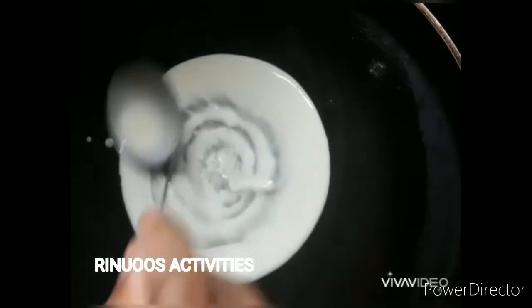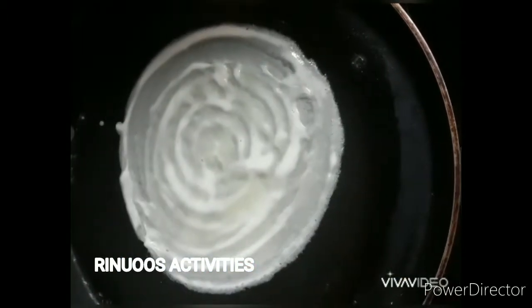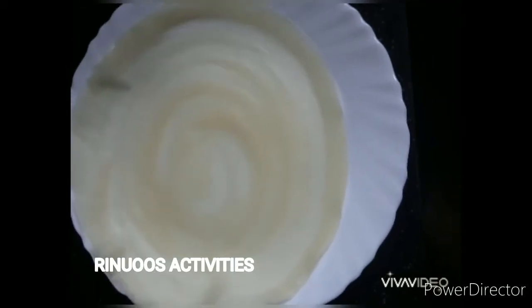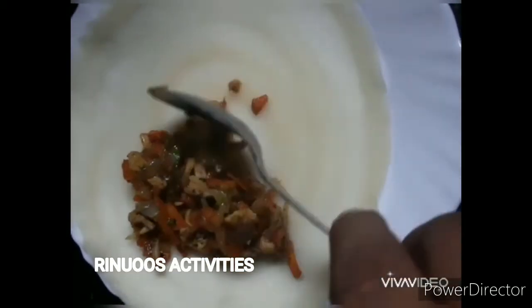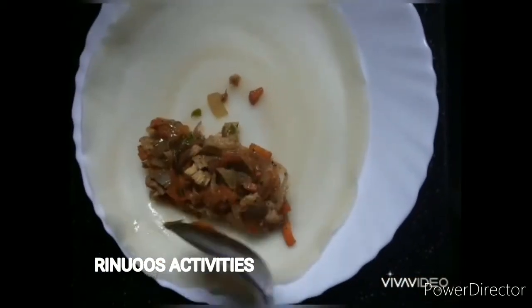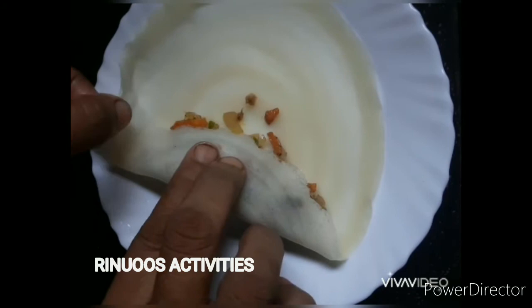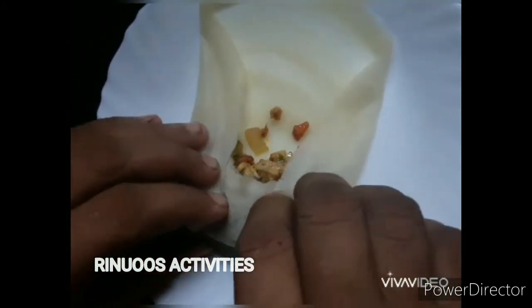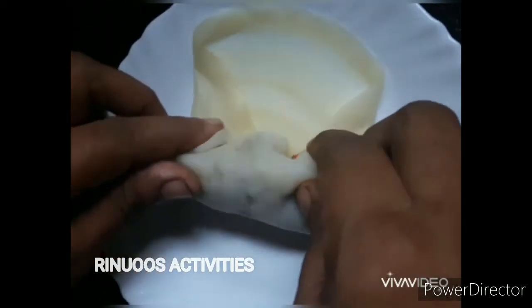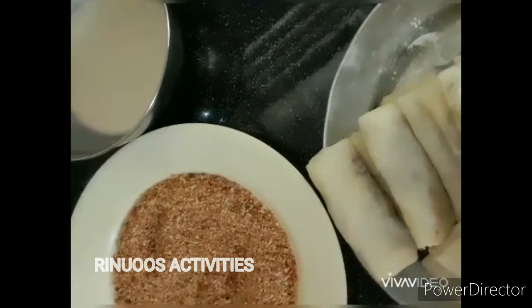Come to the bowl and take it to a plate with a little salt. Put the paste in the pot and place the paste in the center of the plate.